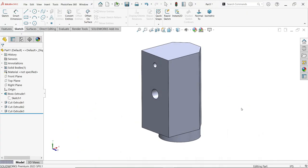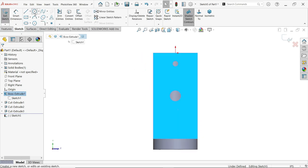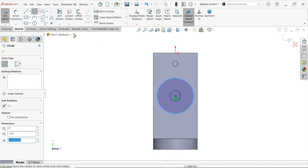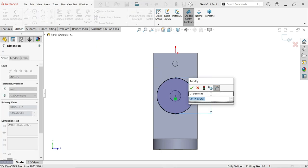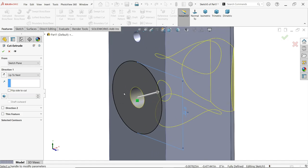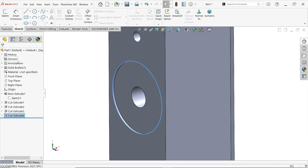So let's make the first cutout. Select this face, start a sketch, activate the circle tool, and draw one circle here. Apply Smart Dimension — seven by sixteen inch. Now activate the Extruded Cut feature. Choose Blind and set the depth to a very small value: 0.01 inch. Confirm and look.